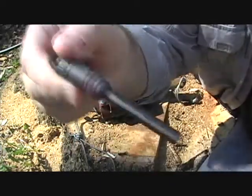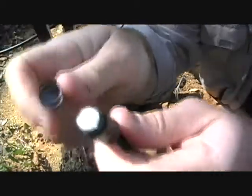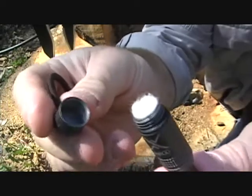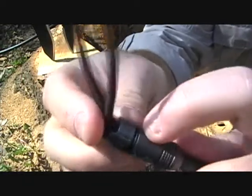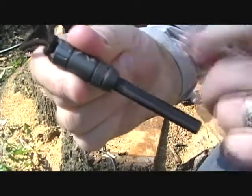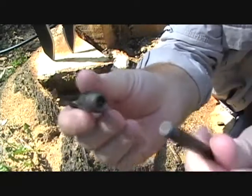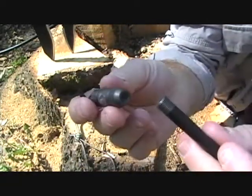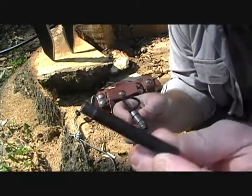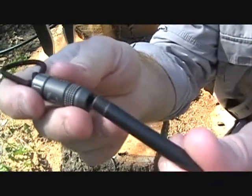What I like most about this is not only do I have a fire rod, but in the cap I've got a place to secure some dry tinder — very handy. If I've got some instantly accessible dry tinder, the better off I'm going to be if I'm lost. There is a rubber gasket so that should stay dry. The body is aluminum and the rod itself is threaded, so you can remove and change it. It's a three-inch rod, but you can also get a five-inch rod and thread that into the main body, giving you more of a rod striking surface.